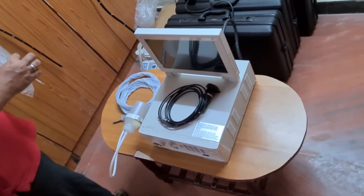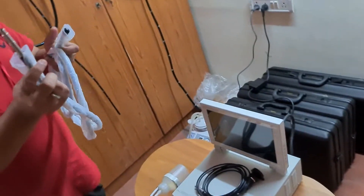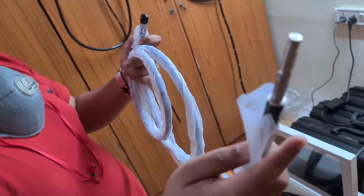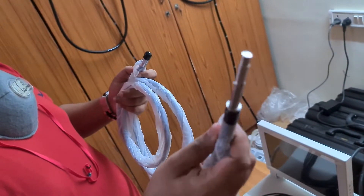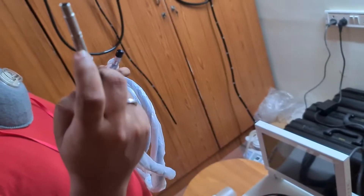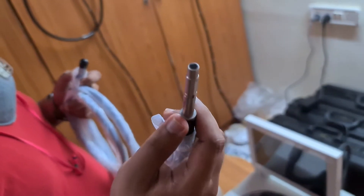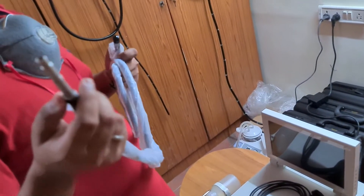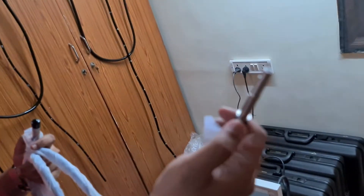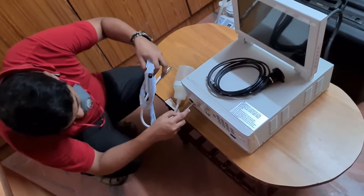Whenever you are handling the light guide, be very extra cautious — even if you drop it once, the light bundle is not going to work. This needs to be handled very carefully. As I mentioned in the previous video, the longer tip is used for the light guide and the smaller tip is used for the air-water feeder pump. For laparoscopy, you won't need suction or air-water feeder, so we are going to attach this into the light source of our processor. Be very careful — it will go in only one direction.